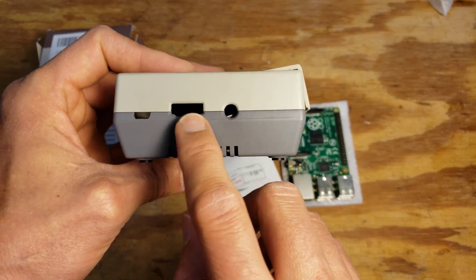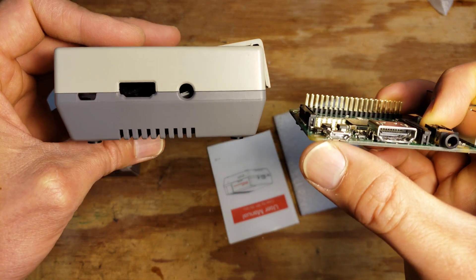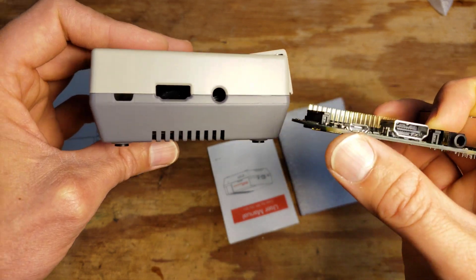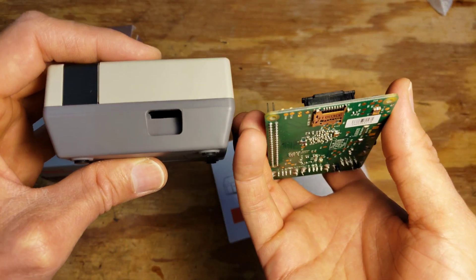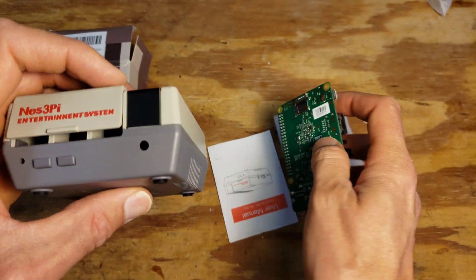We have access to the audio port, HDMI, and USB on the side for power, and then on the back is access to the microSD. And I think it comes with a fan here too.